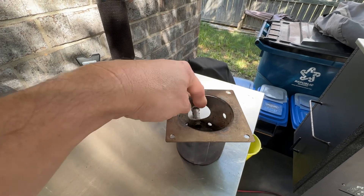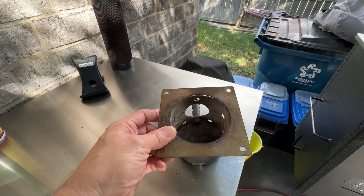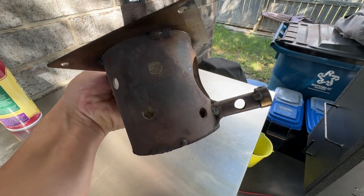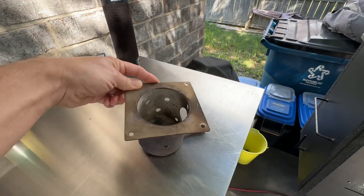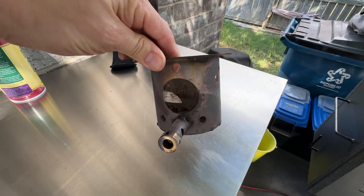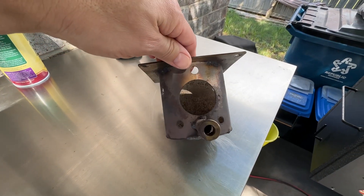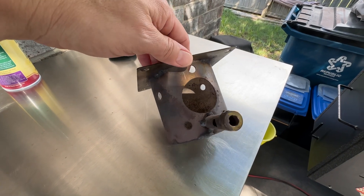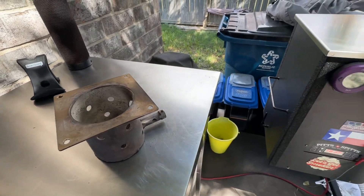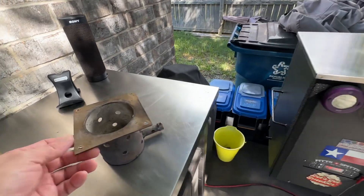The only change I made to the Traeger Ironwood was switching to the Smoke Daddy fire pot — I don't think they sell it anymore. Now they've got some vortex model with dents to make the fire spin. This is a Pits and Spits original fire pot that I modded with two holes on each side. They are approximately 1/16th smaller than the existing holes — I did it in increments until I found the results I wanted and knew the controller could handle it.